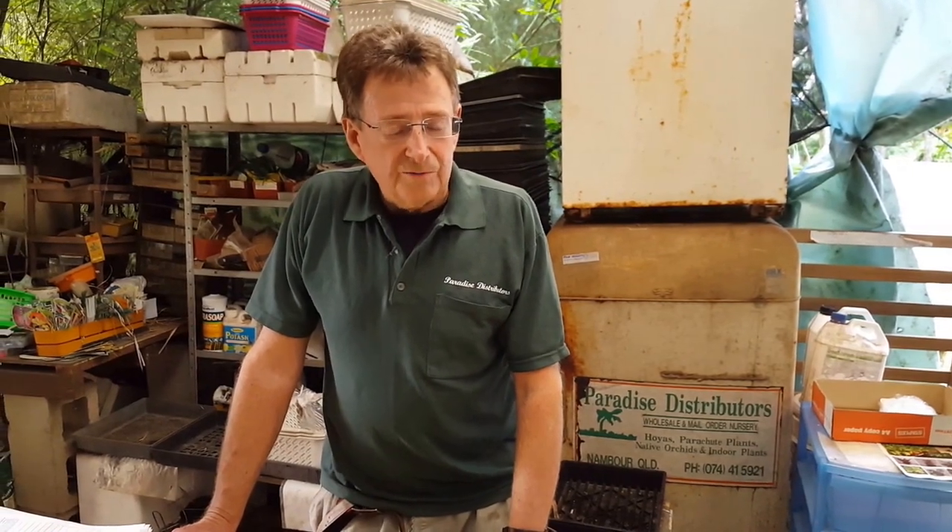G'day, I'm Bob from Paradise. Today we're going to have a quick look at how you can print out your own catalogue. If you go into where it says 'our latest catalogue', you can see it says PDF format. If you click on there, our catalogue comes up in the form that we send out to you — the paper catalogue — and you can actually print it out and make a little book out of it, the same as we send through the mail.